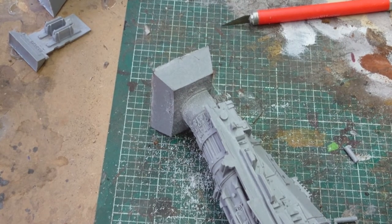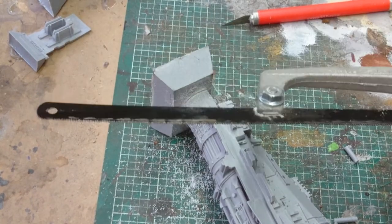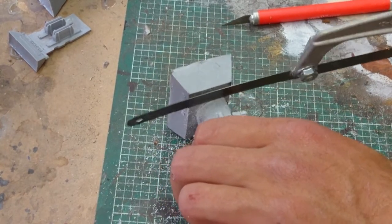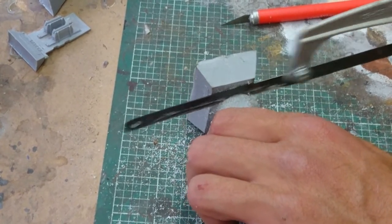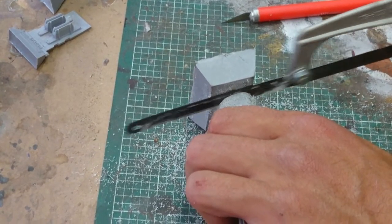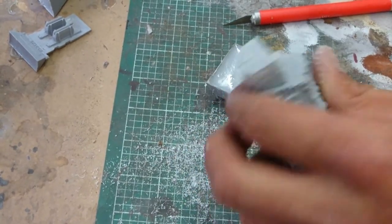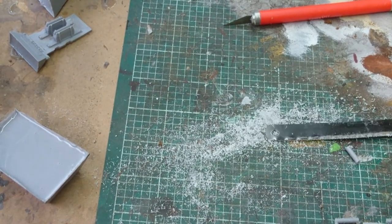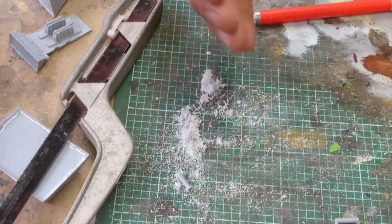If all else fails and you can't get through it deep enough, hacksaws are good — just don't use them for going in tight because these things do make quite a bit of a burring effect. That stuff can kill you — do not breathe it in. If you're going to scrape it away, just lightly brush it to the side.